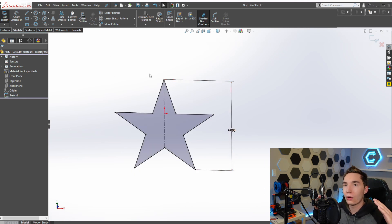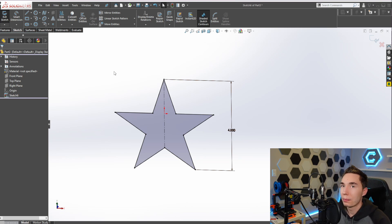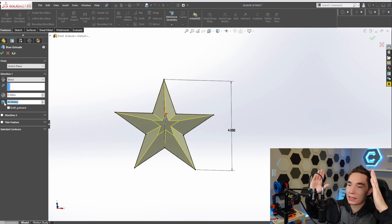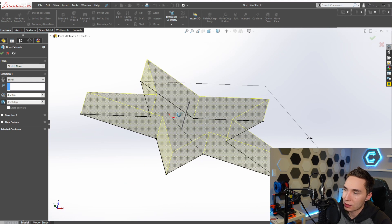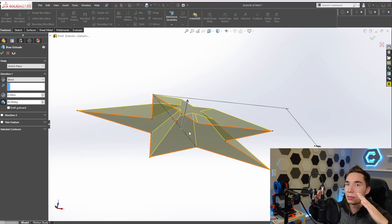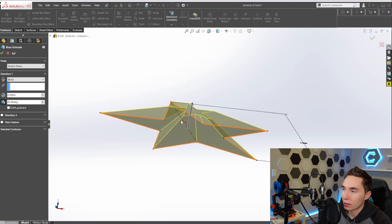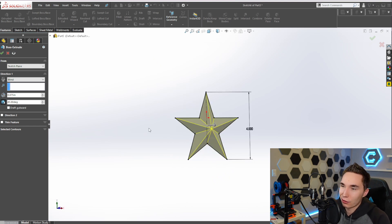Now all we have to do is make all the points converge to a center point. There are multiple ways to do this - you could draw some 3D sketches - but the easiest way is to go into features extrude boss and use something called a draft. Draft angles in as it extrudes up, so as it goes up it angles in. You can also draft outwards, but that's not as pretty. We're going to draft inward using my favorite angle of 45 degrees and go up until it comes to a point. It's got a 45 degree angle - why wouldn't it look pretty?